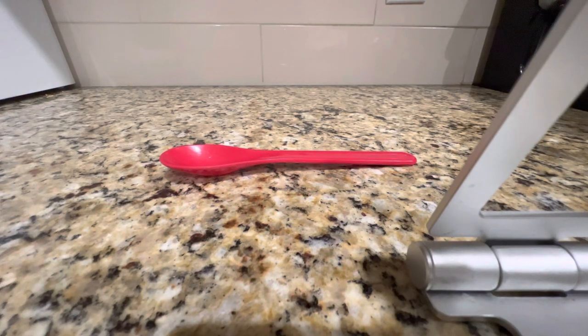Hey guys, welcome to another Darius Cool Stuff video. Today I'm going to be showing you a step-by-step procedure on how to pick up a red spoon.